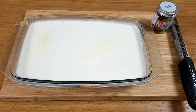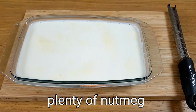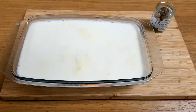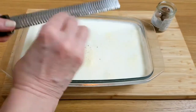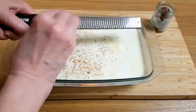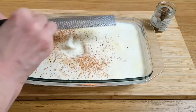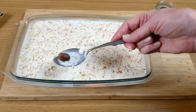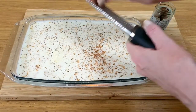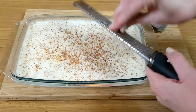Then we need to flavour it and help that lovely skin to form on the top, which is absolutely delicious and we used to all fight over at home. Grated nutmeg is perfect for this. Oops, didn't mean to do that — don't need quite that much nutmeg. Do give it a really good coating though; this really adds to a beautiful flavour.